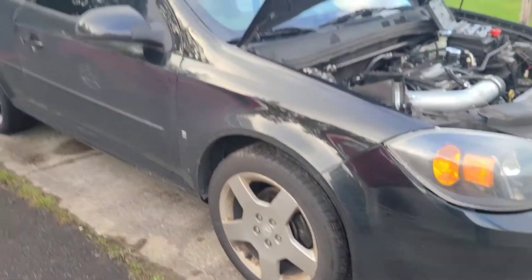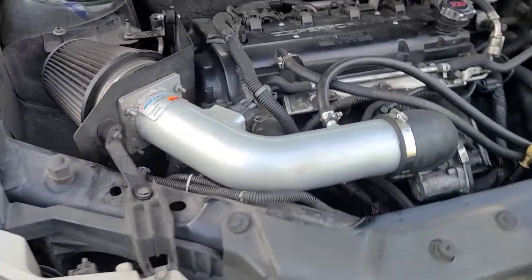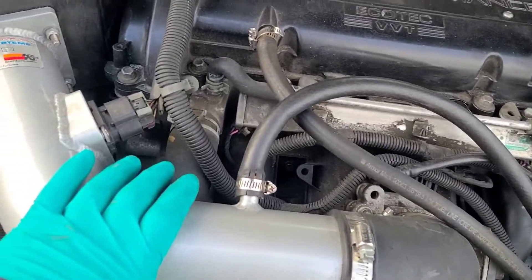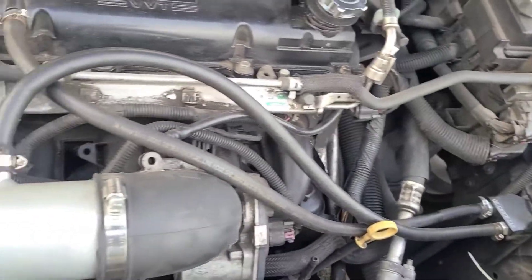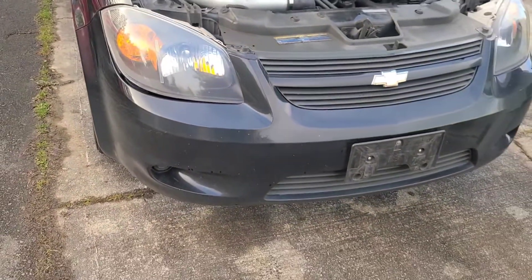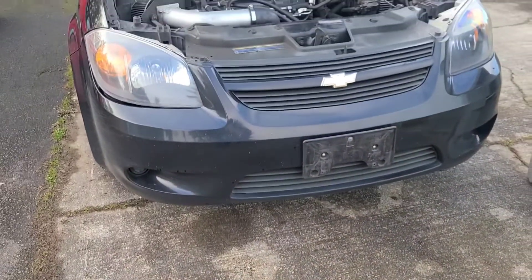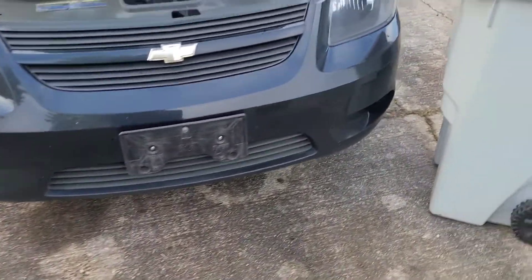This has been absolutely a flawless car to own. With 337,000 miles I've had almost no problems with it, so I'm definitely happy with the car. This is going to be a nice little upgrade. One of the things I might do once I install the other light is order a pair of LED fog lights.